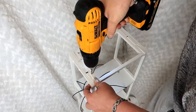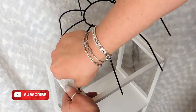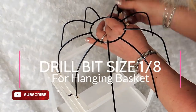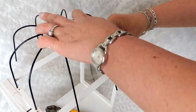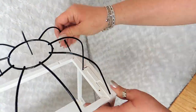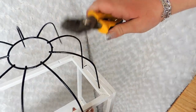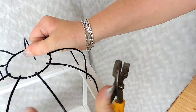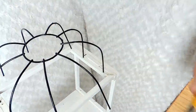I drill a hole and thread the arms through, then repeat for the other side. I'll put the drill bit size on screen — you don't want the holes too big. I didn't even need to glue it. Note that the arms on the basket may not line up evenly; you might have two arms on one side and three on the other. That's okay — just don't be alarmed if it doesn't look exactly like mine.